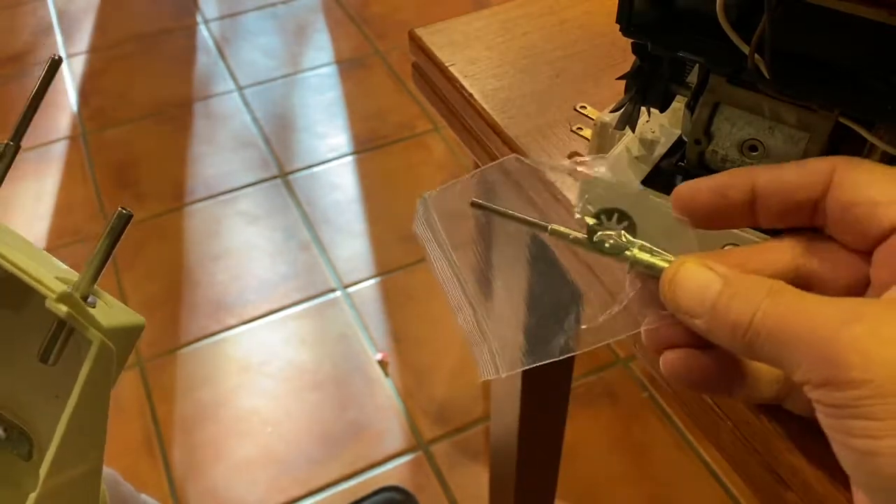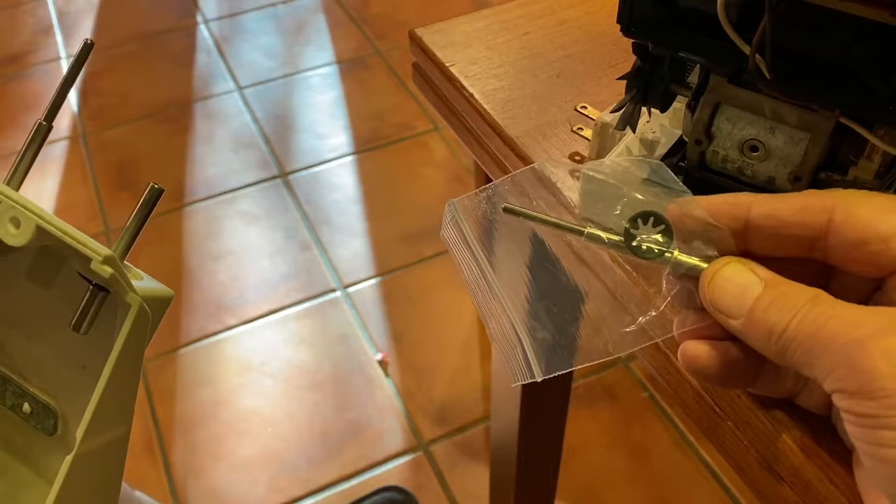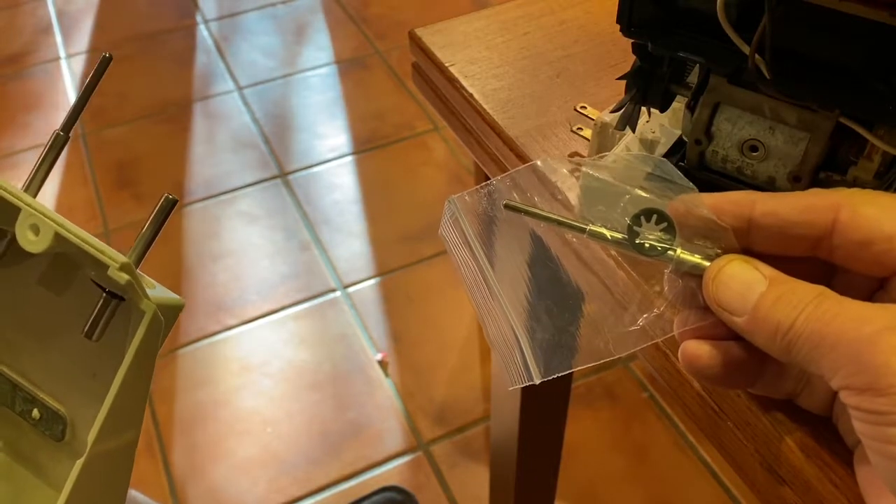I'm just going to cover how I got this loose and show you the steps.